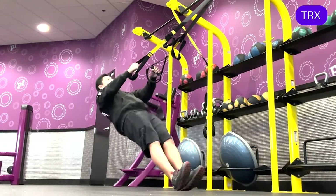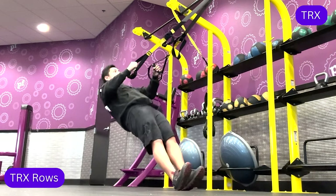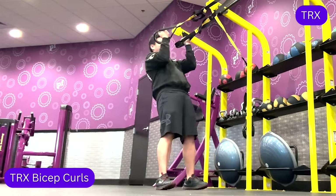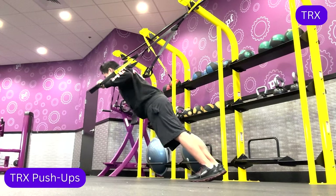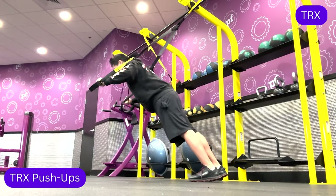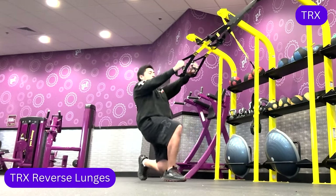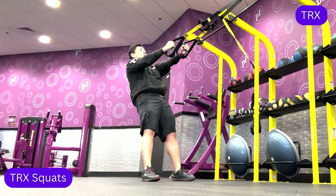Some exercises you can perform with the TRX include rows, bicep curls, push-ups, lunges, and squats.